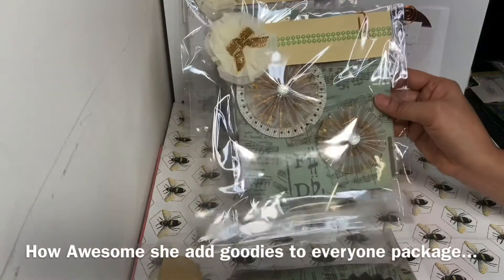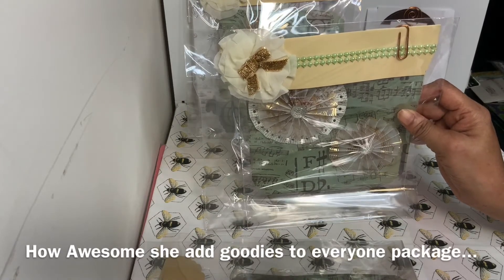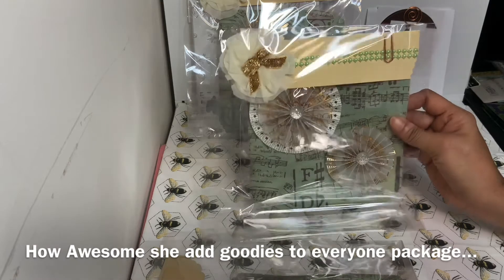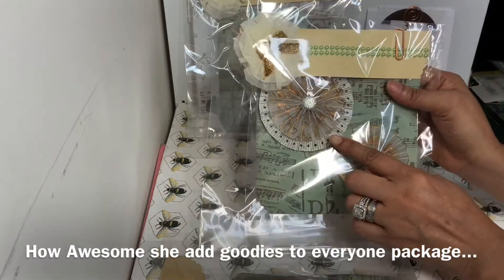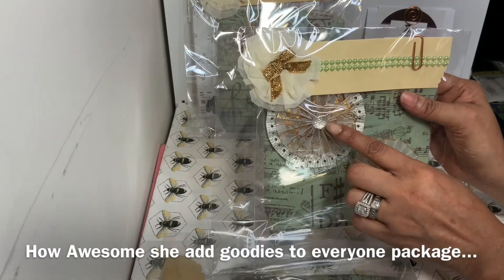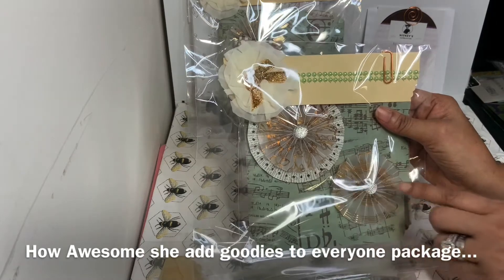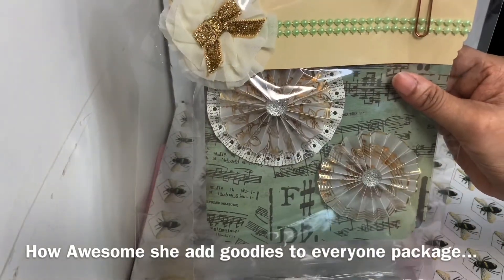Her second one has the same type of topper, except this one has some pearls going across it with a white cream flower. This time she has a pretty glimmer bow in the center. She has a double layer rosette where she has paper in the background with words and then vellum paper with gold on top with a beautiful little gem centerpiece. The second backing has double lines and then trim going around it, again done with a nice piece of bling in the center.